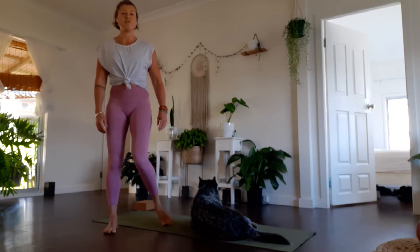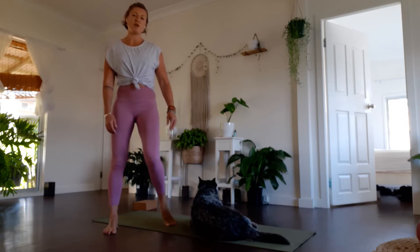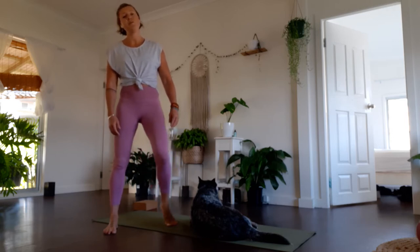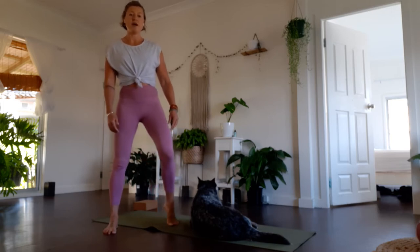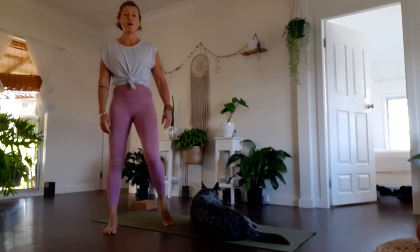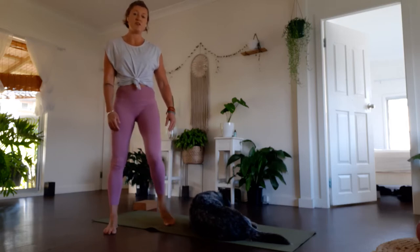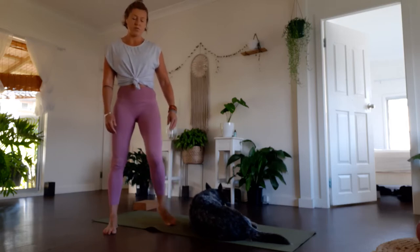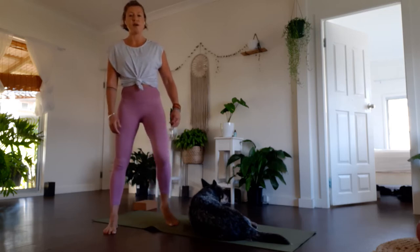I'll take you through a full 15 to 20 minutes or so of this. Once you get to know this routine, you can do it in five or ten minutes — preferably the full 20 if you can. But we easily spend up to five hours on our phones a day, so I'm sure we all have 20 minutes to look after our bodies from the inside out.